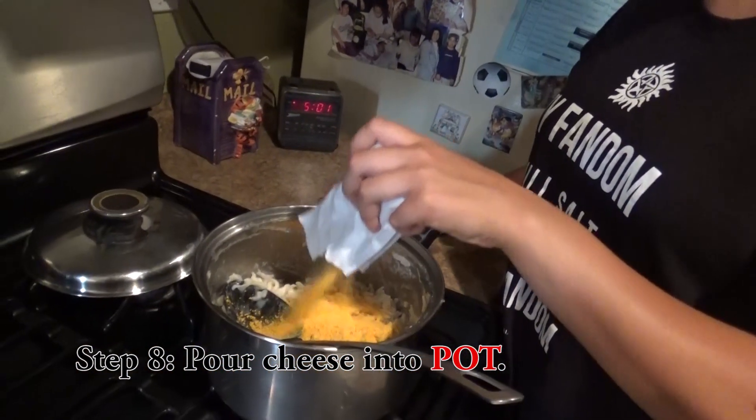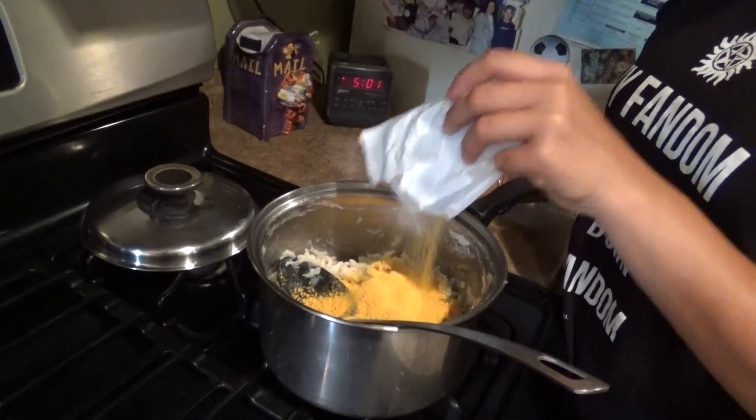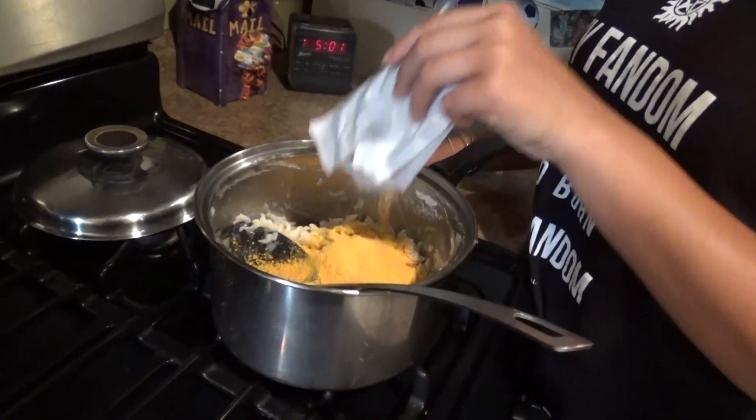Hot. Now you're going to pour the cheese into the bowl. Now you're going to stir. Done.